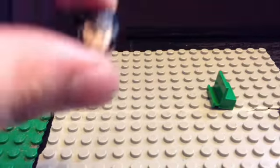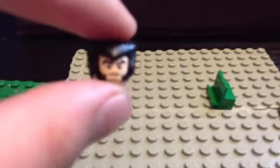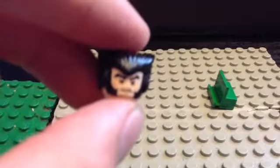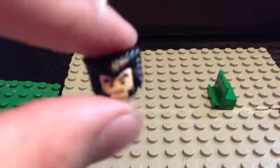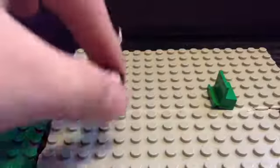The first thing you're going to need is Wolverine's head. It doesn't matter from what set it is — it could be from any set. It could be from the Deadpool chopper set or from the Sentinel set. It doesn't matter, it could be both. So yeah, we're going to need that.